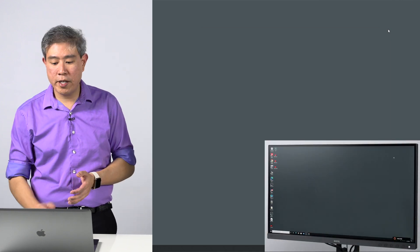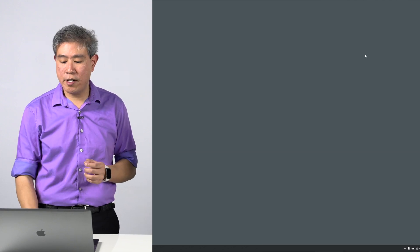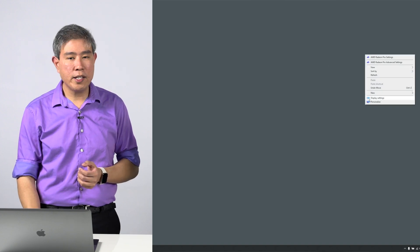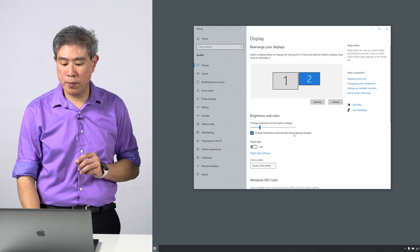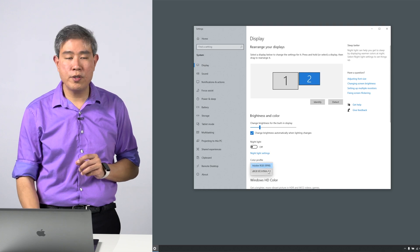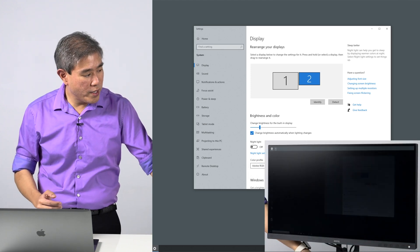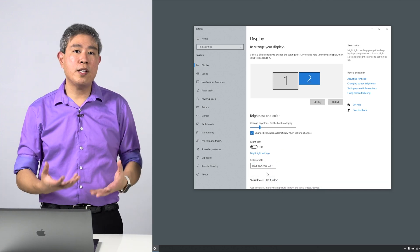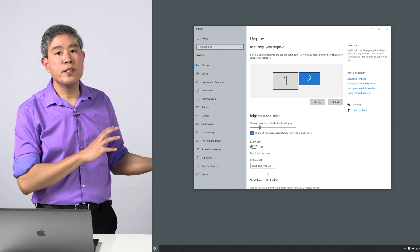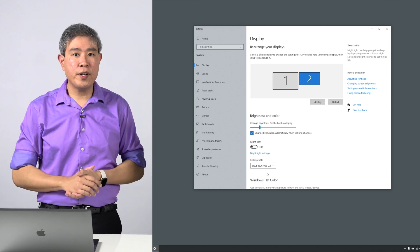Now, if I'm currently on sRGB and I switch back to Adobe RGB on the display, I don't have to dig through all those menus again. Right-click on the desktop, go to Display Settings, click on display number two which is my BenQ external display, and under Color Profile I can immediately choose a different color profile. I can click on sRGB and it will change the ICC output on my video card to sRGB. This is how you match the hardware color mode on your BenQ display to the ICC profile output from your video card on a Windows system.